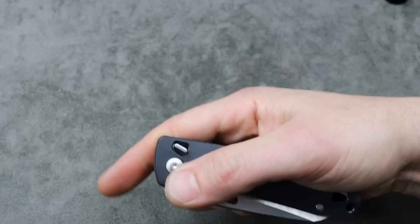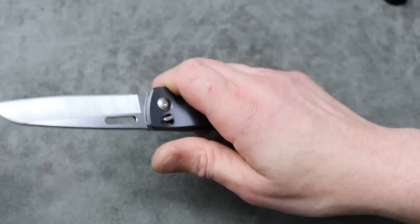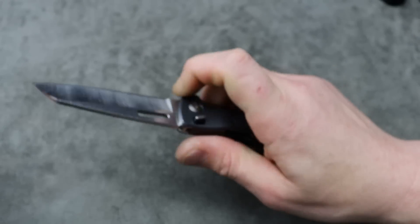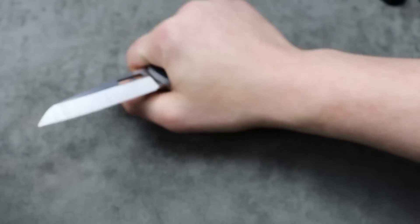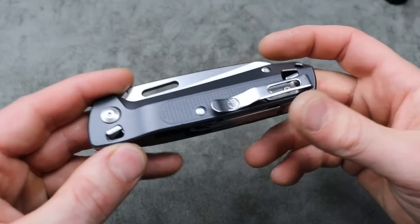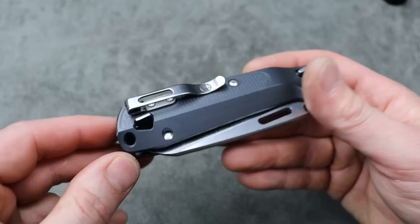Very cool, I do like it. My one complaint is the clip is not comfortable in the hand. However a lot of your grips are going to be pinch grips or pull grips, so it's not that big of a deal. But it's not a very comfortable knife in the hand with the clip on it.